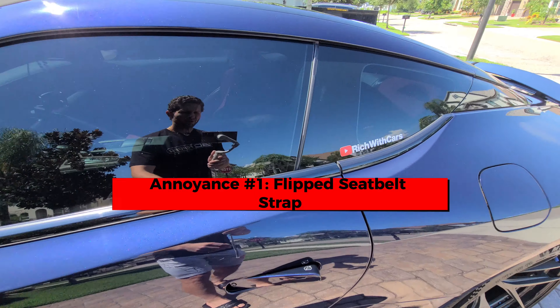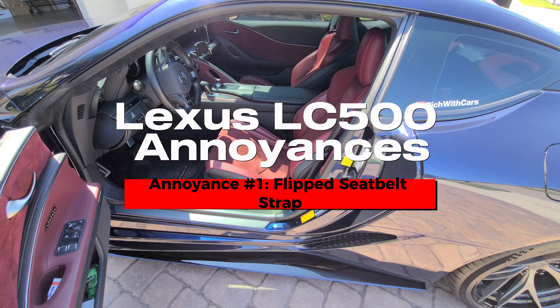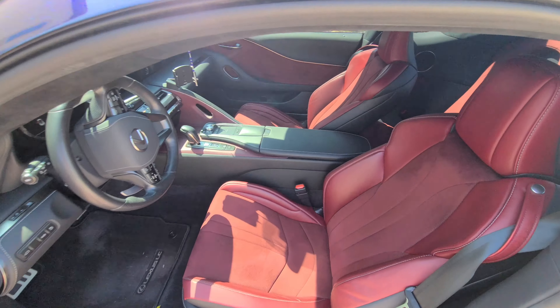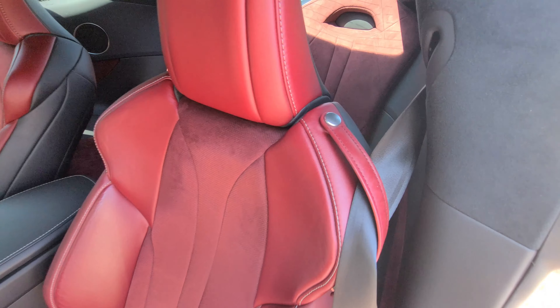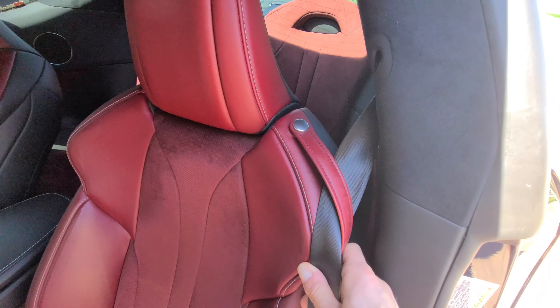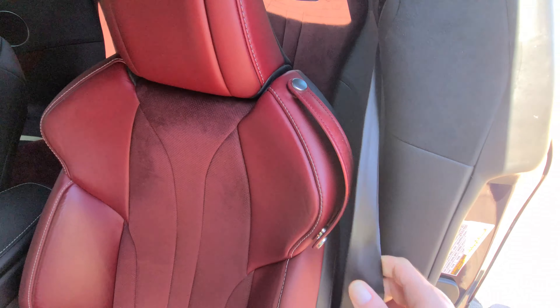The first thing I'm going over is what I think is a very common issue I've seen on the forums and even in chat groups — the belt issue. A lot of people say, and I'm one of them, that the Lexus LC500 belt comes in sort of in reverse, or it comes in flipped, and I want to show you guys this.